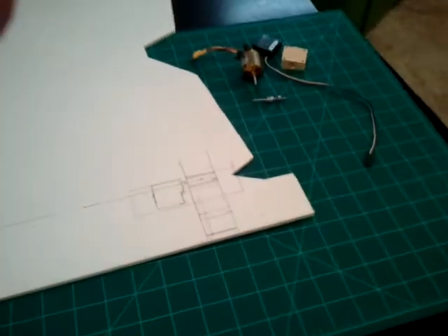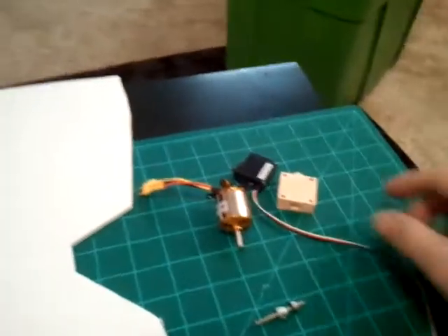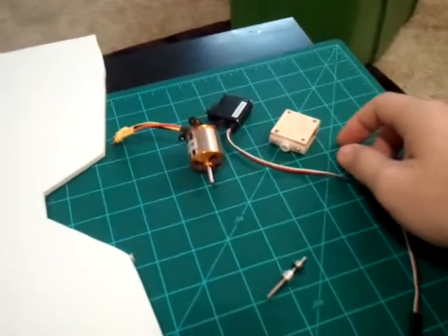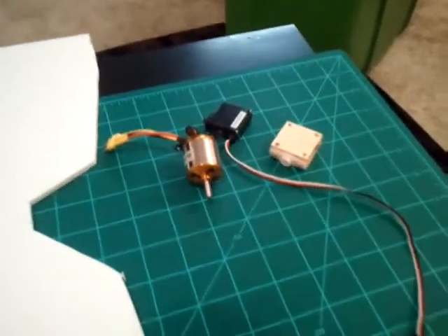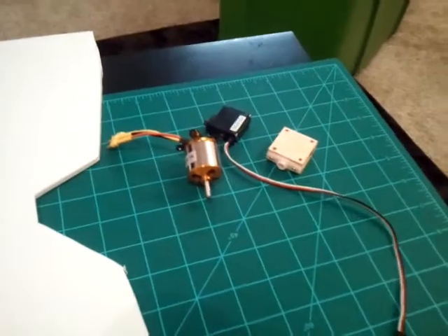Hey everyone, welcome to another Cryptical LE update. Today I'm starting to work on a tricopter. I built kind of a foamy test bed and I really like the way that it flew, so I've decided to go about building one a little bit better. Instead of building it out of foam, I think I'm going to use some T-Rex 600 parts and some various things laying around.